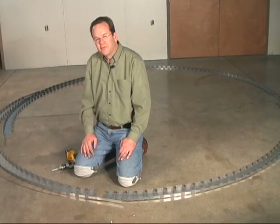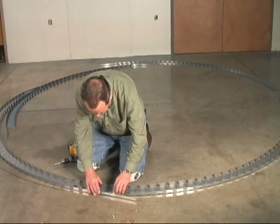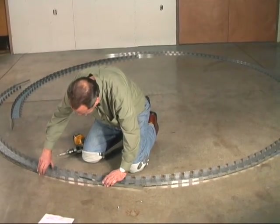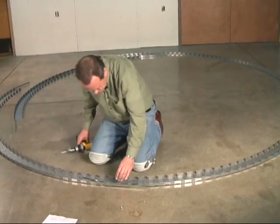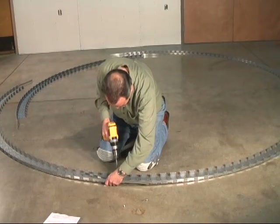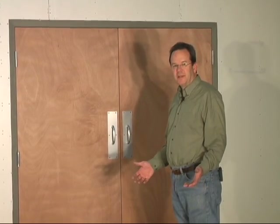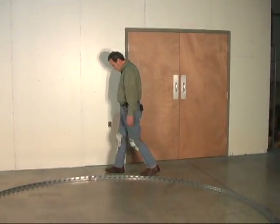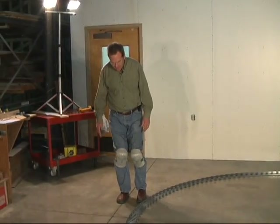To connect all these curved pieces into a continuous tension ring, you'll need to overlay your joint and screw it like you would a regular piece of track. But before you install your screws, adjust it and make sure that your joint maintains the same radius you've drawn on the floor, then install your screws. When you've got all your pieces curved and spliced together, check one last time to make sure they match the line you've drawn on the floor for your dome.